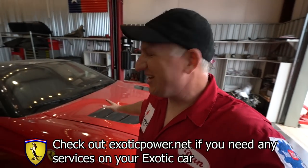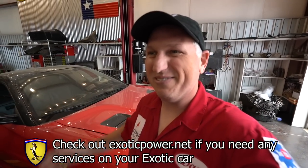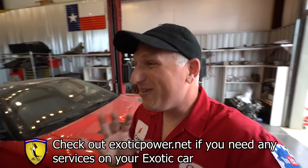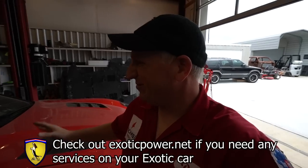Here we are back at Exotic Power and Performance. You can see the poor 599 is covered in a layer of dust because it hasn't done anything in about six months. We're going to try and get it out the door this month — the goal is out the door in March, driving and banging gears. Hopefully that's true. Let's first start off by looking at some of these awesome parts from Sticky RX.